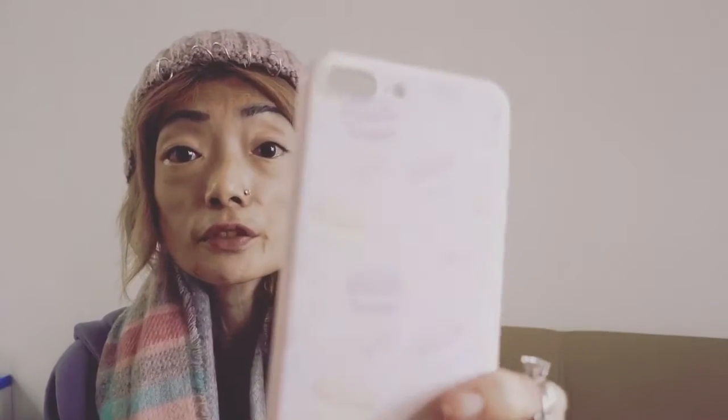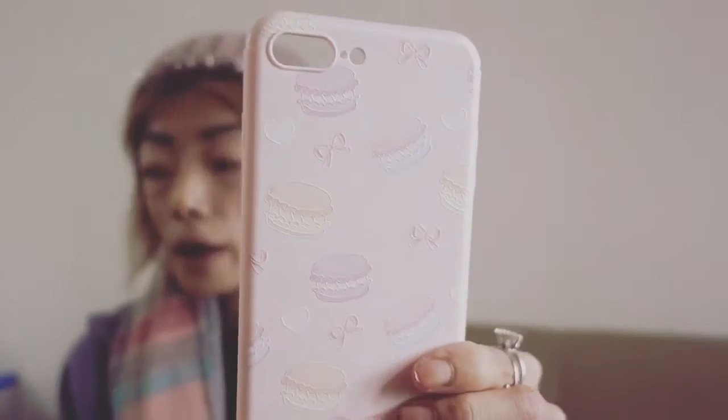The second one I've got is this one here, which I haven't opened, but I'm going to open it for you now. It's actually a TPU case, and it's got some macaroons on it, and it's a very nice light pink. By the way, they are all very cheap — this one here is about four dollars, and this one here is also four dollars.